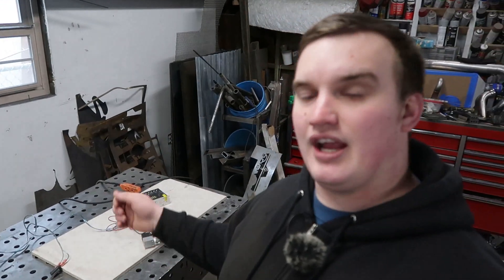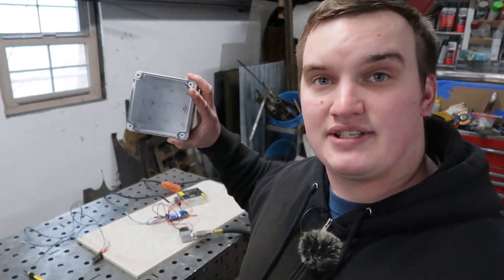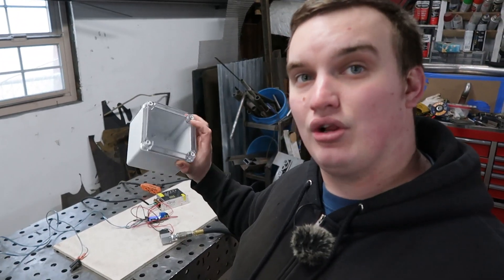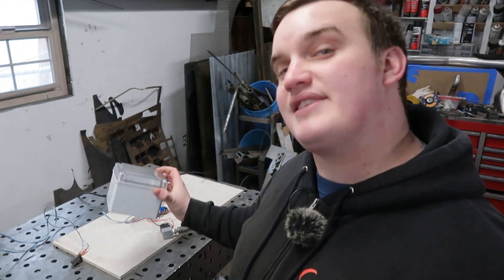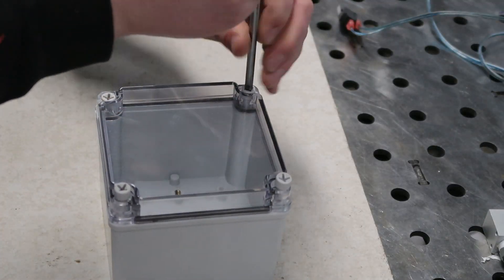So you hit that, let it pre-flow for 10 to 15 seconds, then start welding, and then when I'm done welding it'll kick off 15 seconds after I'm done. So now we're going to take this conglomeration and I got myself a little plastic enclosure. We're going to try to sanitize this and then stick it on the bottle and regulator and see how it looks for real.